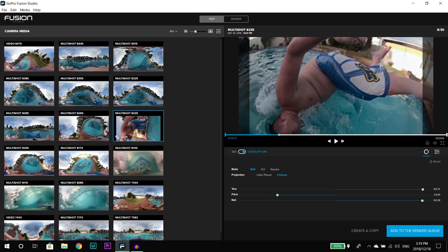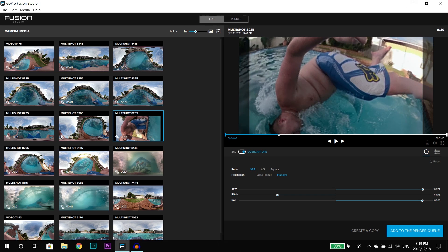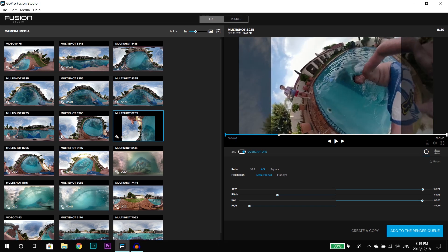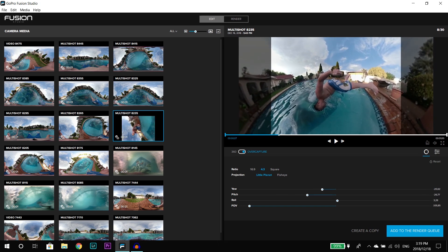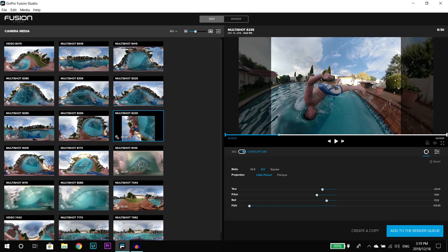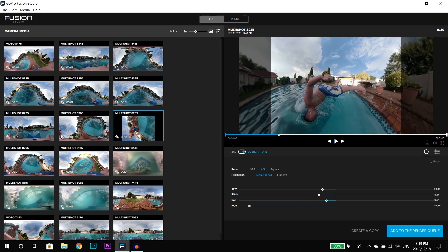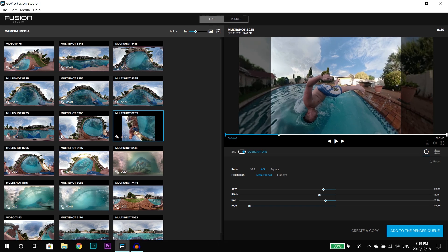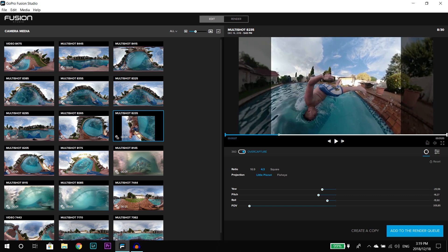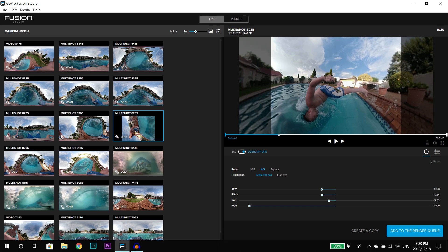You can see it's extremely close with the 16 by 9 ratio. This is where extending the pole might come in handy, but I'm not using that. Going back to little planet, you can see how easy it is — once you've done this a few times, getting your angle is so much easier. In the beginning I was very frustrated with the Fusion because my computer was laggy and slow, and I didn't have a good graphics card — those all come into play.